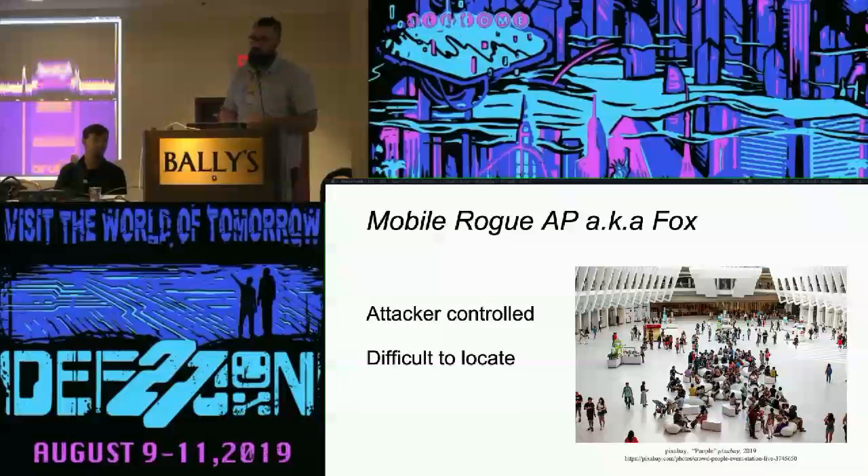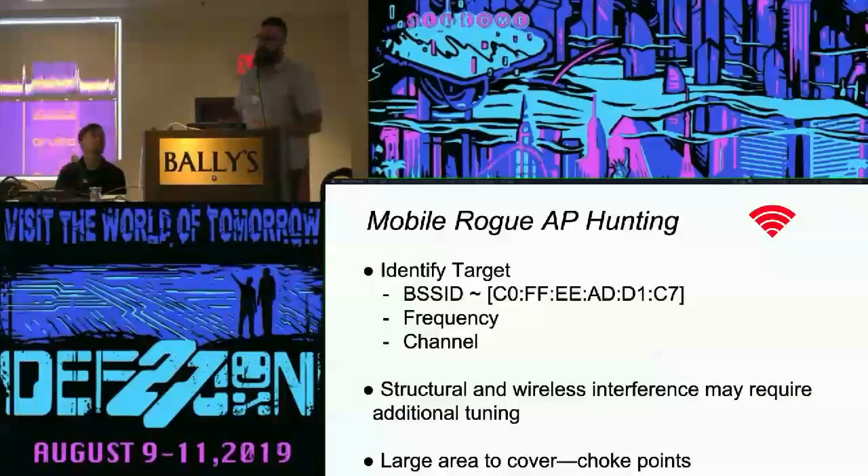Hunting mobile APs takes on its own form. You can go back and forth like a Roomba trying to cover your entire search space, but if you're not in the same place as the fox, you're going to miss him — it's attacker controlled, the attacker has the hardware on themselves. So for any sort of hunting, what are the key pieces of information you need to go out and hunt the rogue AP? You have to be able to identify your target.